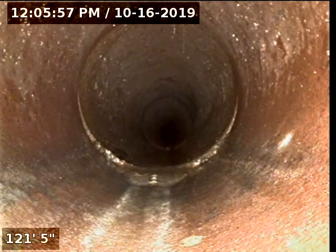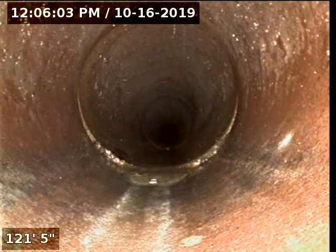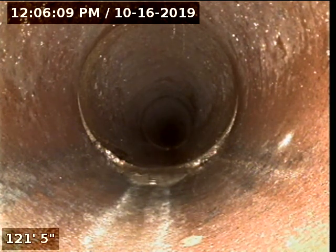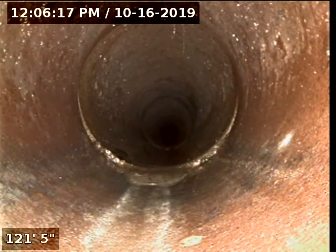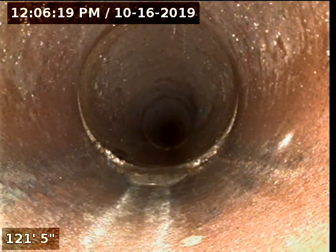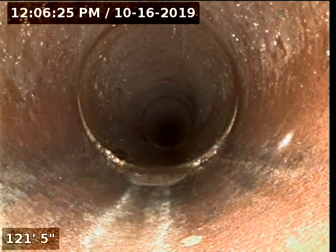I ran the camera from a 4-inch clean-out that is on the side of the house — where the door is, you come out from the side of the house, about 8 feet on the right-hand side. It's a 4-inch clean-out, ABS. I ran the camera as much as I could, 121 feet of it. I cannot run more than this. I did do a locate, and where I'm at right now is right next to where the water meter is. There's a blue mark over there — that's where I'm at right now.